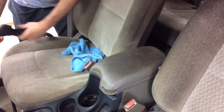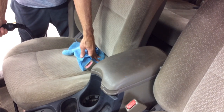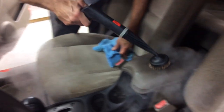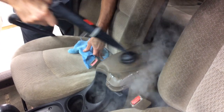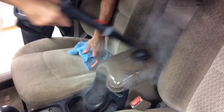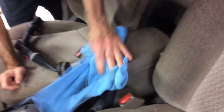We've turned the pressure pretty far down. We don't want a lot of steam coming out, but we do want the heat. With minimal steam pressure, we can see that we're already dissolving the dirt. This is probably going to take two or three passes, but that's the first pass and we've dissolved a lot of dirt.